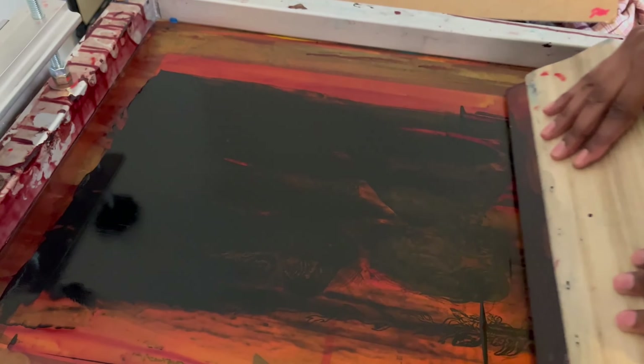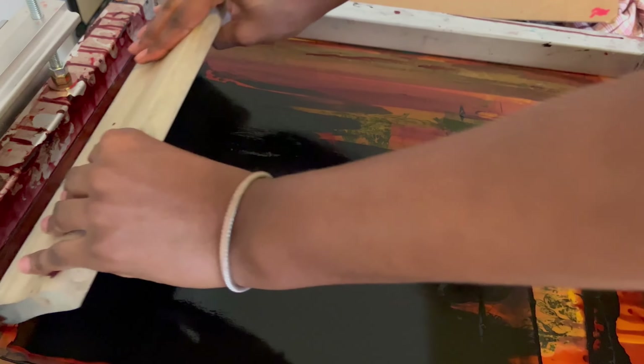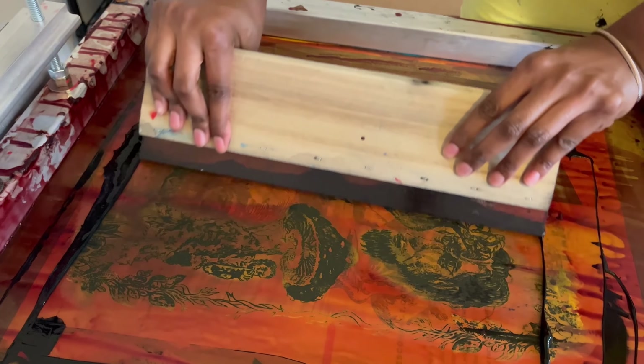With screen printing at home, honestly it's a trial and error process, and because of that I started doing test prints like this one. I treated myself to a little printing press, but I don't really think that's necessary.